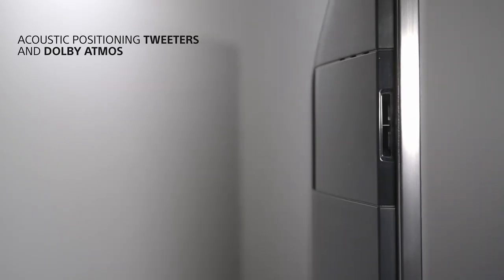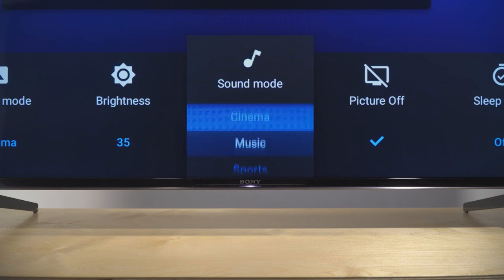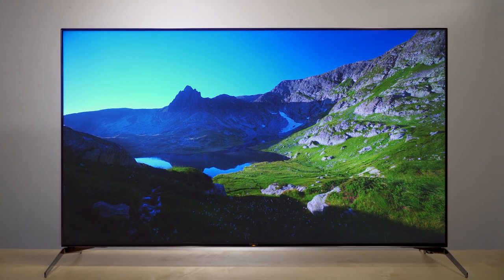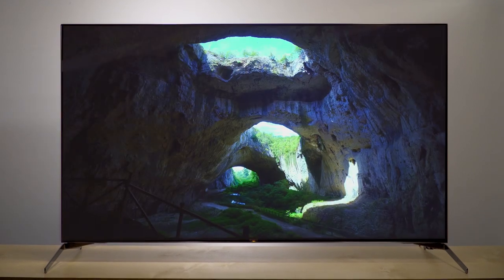And of course, a Dolby Atmos compatible sound system ensures the sound keeps pace with the picture. The X9500H provides stunning picture and sound quality for all your viewing.